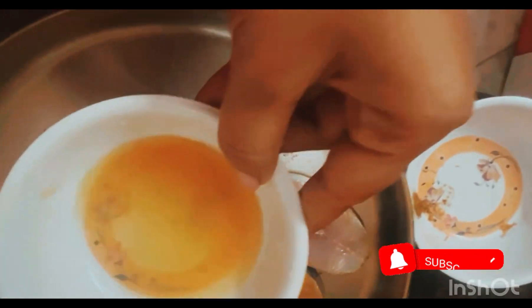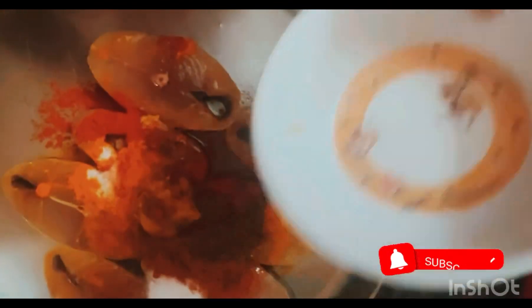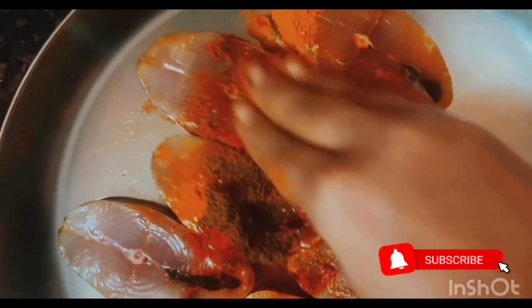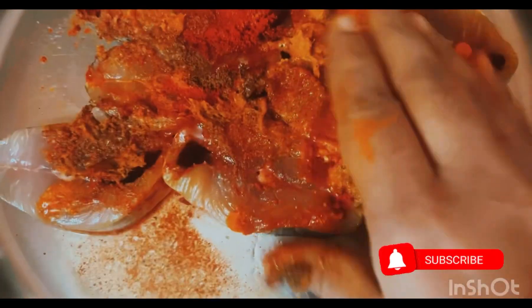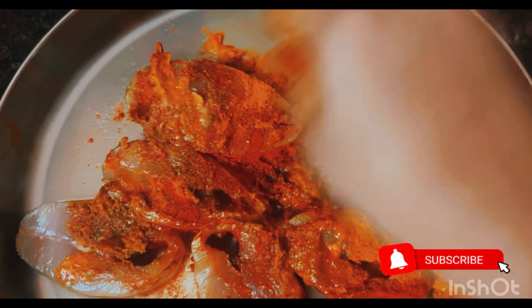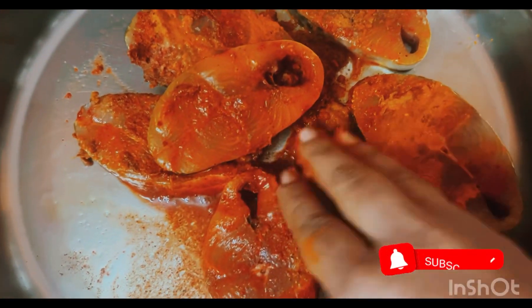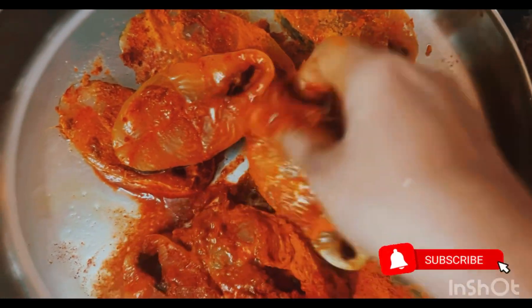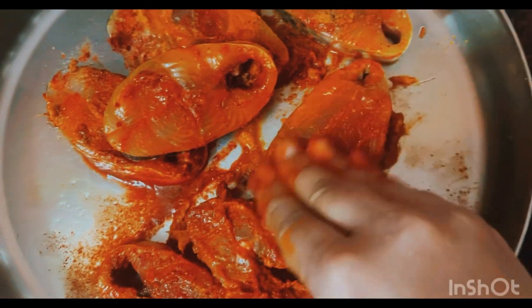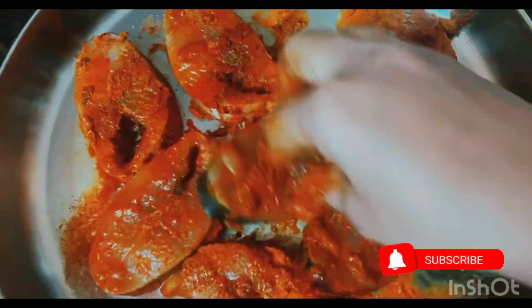I am already emptying the water from the top and bottom. I am emptying the water into the fridge. Let them soak in the deep water.